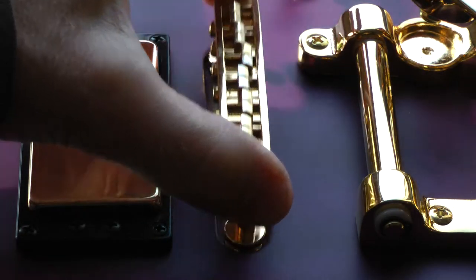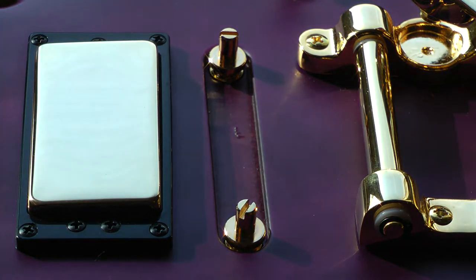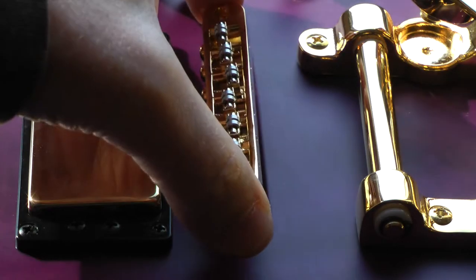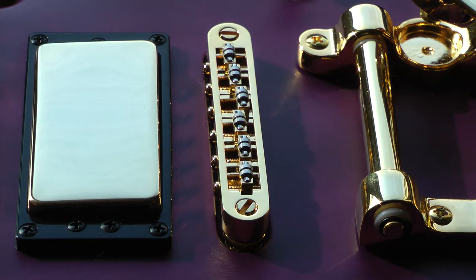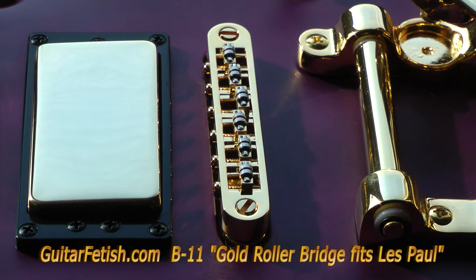We're going to lift this one off and drop in the roller bridge, which promised to be a direct replacement — and it looks like it is a direct replacement. This is a GuitarFetish.com Model B11 — as in Bigsby — described as a gold roller bridge that fits Les Paul. Also fits Carvin.